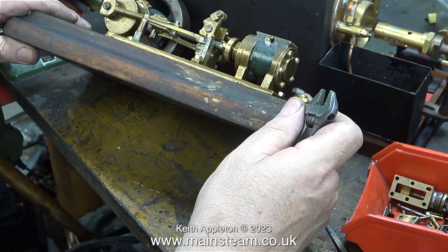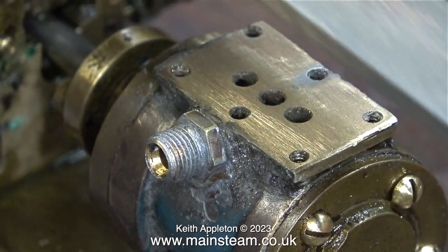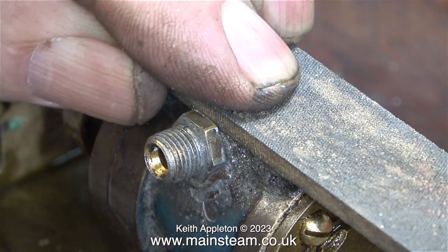Once I removed the stud that goes halfway through the exhaust port, I drilled the hole deeper using a tapping size drill for 5/16 inch by 32 threads per inch. This clip shows the job before I drilled the hole deeper, and this is the after shot. I'm trying to save time on this video because it could get a bit tedious.